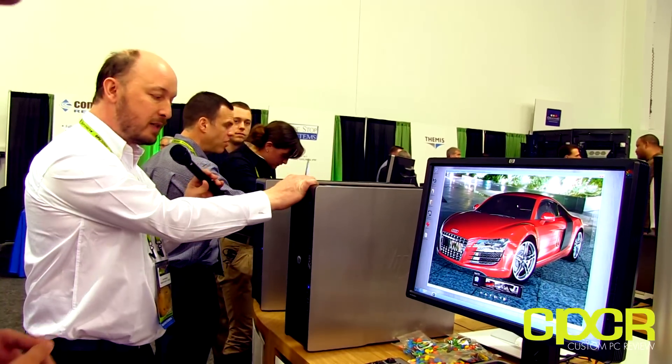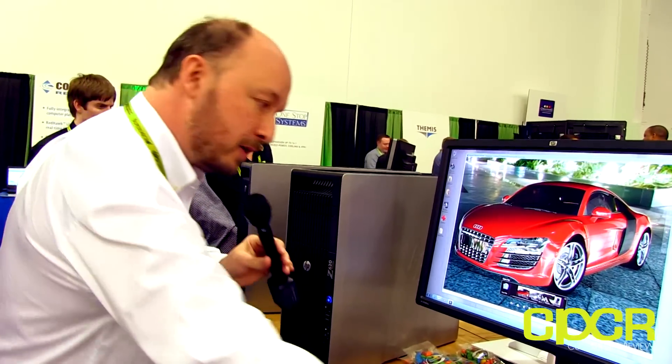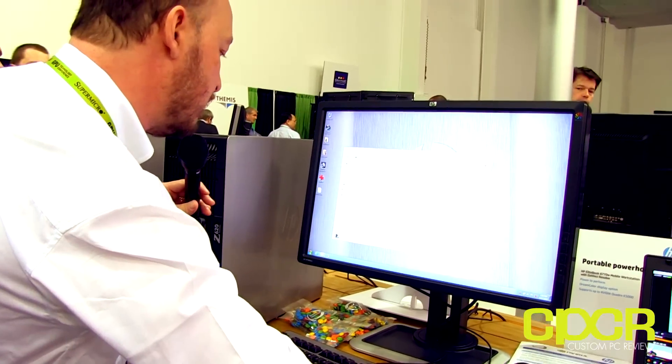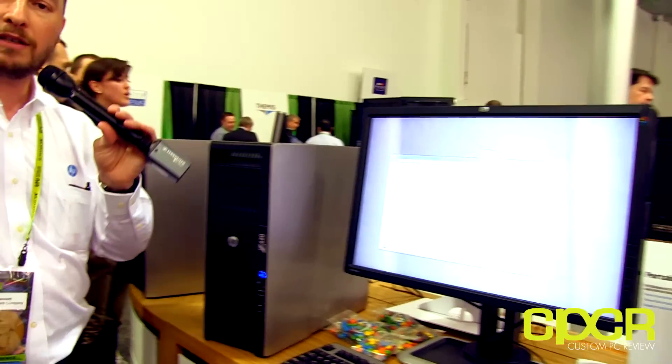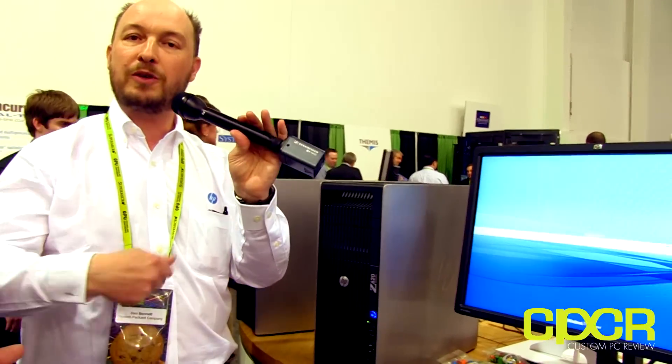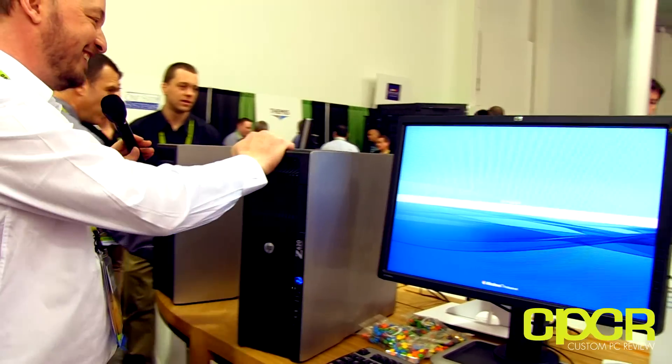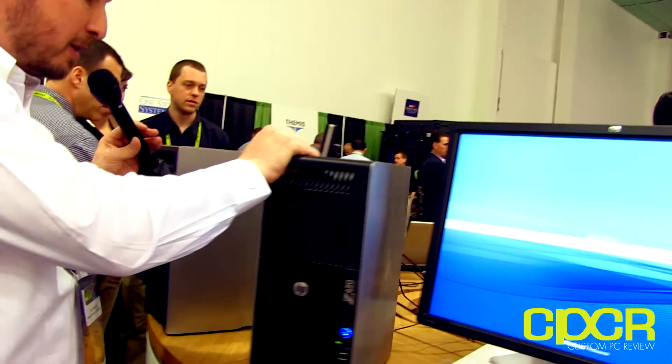Focusing on the Z620 itself, I'm going to take the opportunity now to shut it down because I want to pull things out of it, and I regard it as bad manners to pull components out of a workstation when it's still running. They don't like it, so once this is shut down I'll be able to open it up.